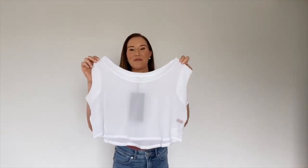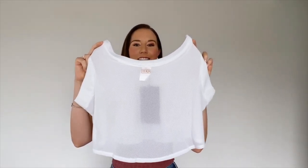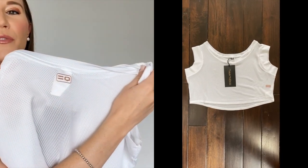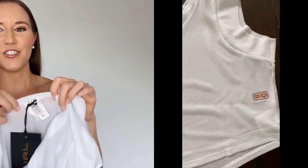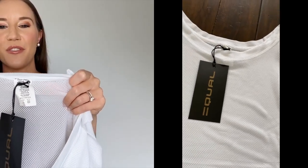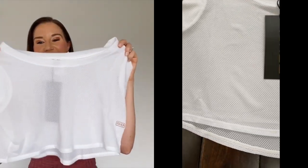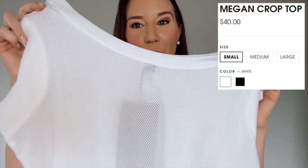How cute is this crop top? I'm so excited to try it on. It is fully mesh — it looks sweat-wicking, breathable, so flowy and comfortable. Perfect for throwing on after the gym, if you want an extra layer while you're working out, hiking, et cetera. It's got one of those great Equal Sportswear logos right there on the back, and you can tear away the insert tag so it doesn't show through. This one is 89% polyester and 11% spandex.